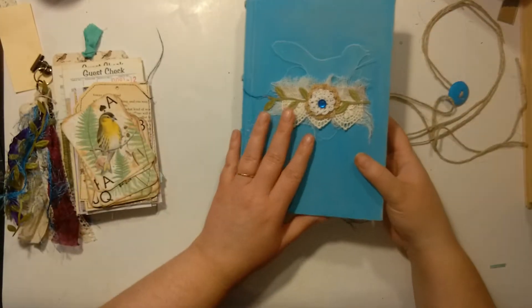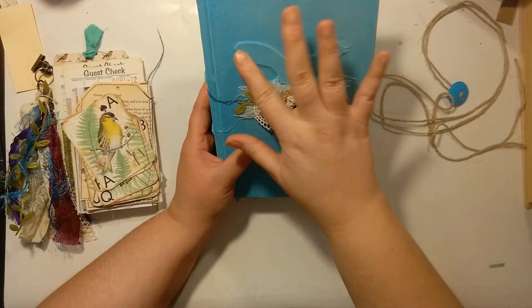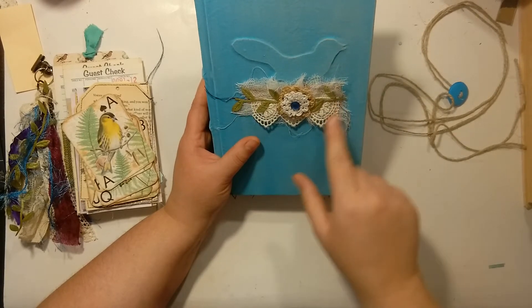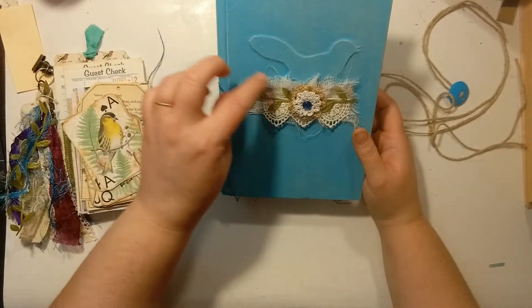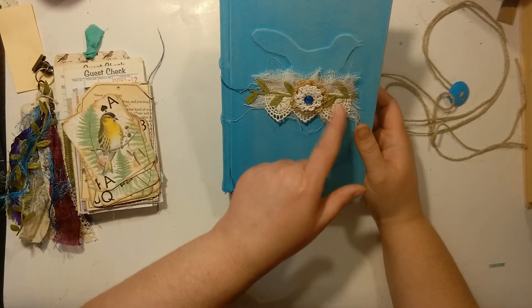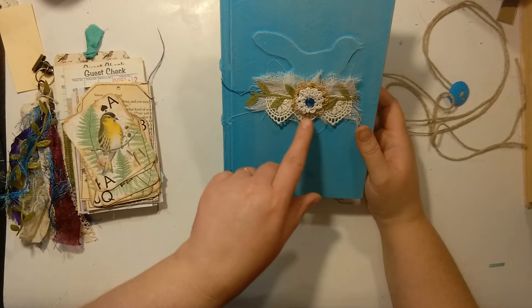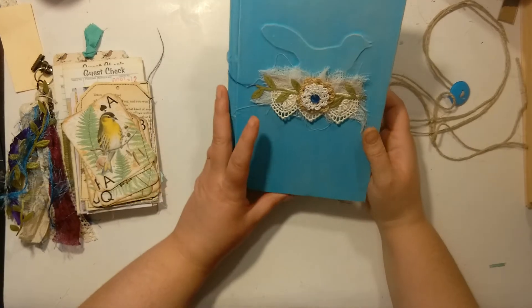Take it off so we can get into this. This bird image is actually a Graphics Fairy image and I used my Silhouette to cut it out. I made the little bird and nest with a fabric backing, some cheesecloth, more leaf trim, a couple of mini doilies I crocheted, some Hobby Lobby lace. I just put a little gem in the front.